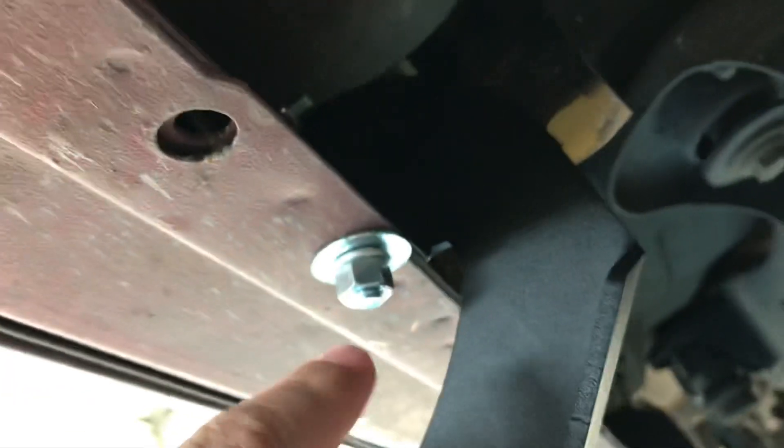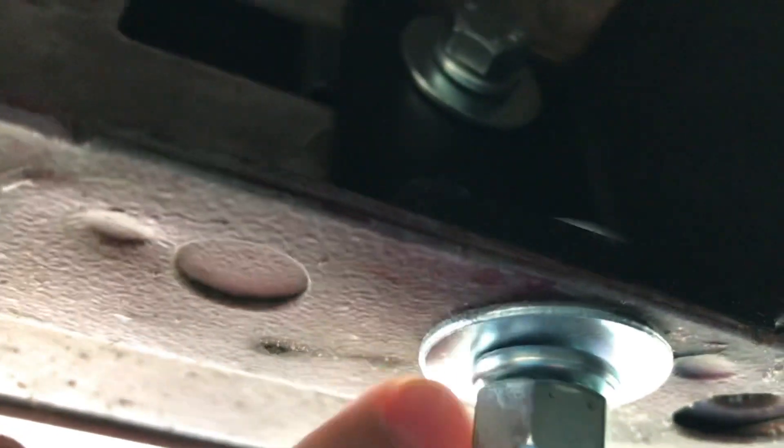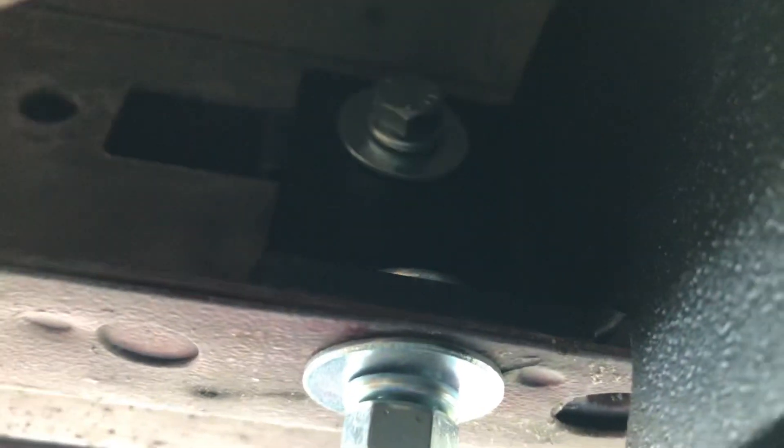It does come with all the hardware. You basically use new clips - you slide them in there, put a 3/8 by 1 inch bolt in there with a washer and lock washer, screw it in. Then right here there's a carriage bolt on top - it goes through this, then you put a washer, lock washer, and nut, and you've got your bracket.